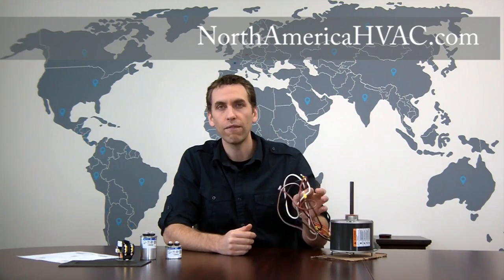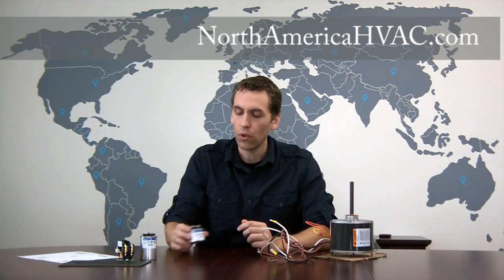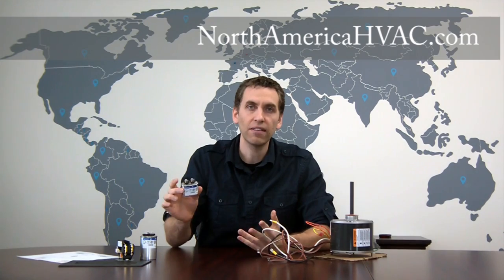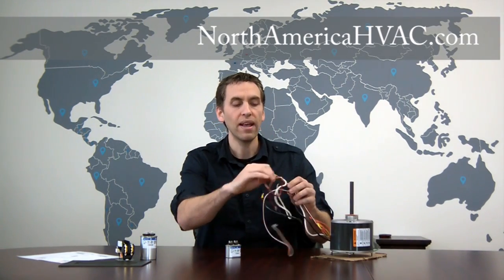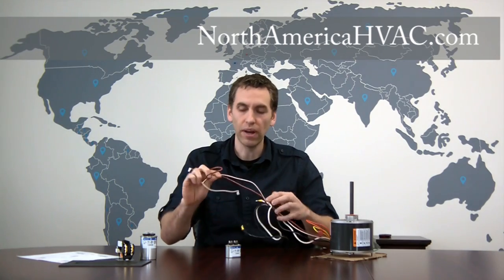But for the four-wire system, to hook it up you're going to need a single capacitor, and again it's very easy to do. We're going to take our two brown wires — one has a white stripe, one is solid brown — and we're going to hook them to either side of our capacitor here.